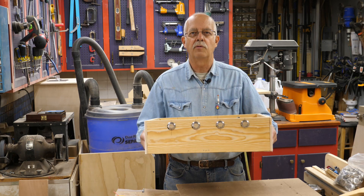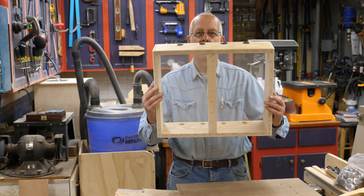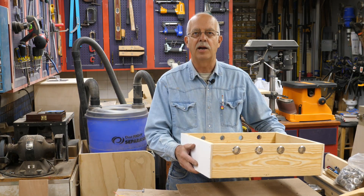Quilt box, quilt board, whatever you want to call it — good for overwintering on your beehives. Screen bottom, fill it with shavings. We're going to build them and show you how to do it, coming up.